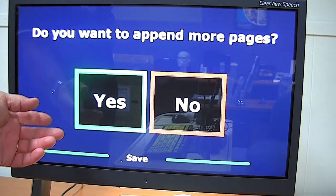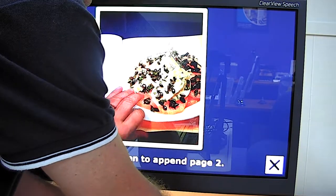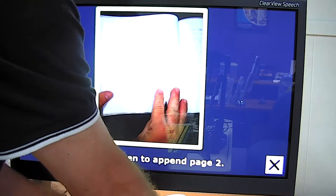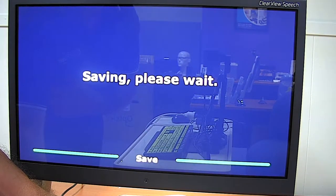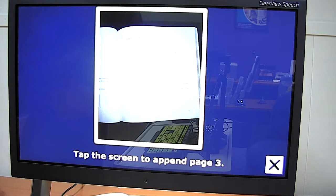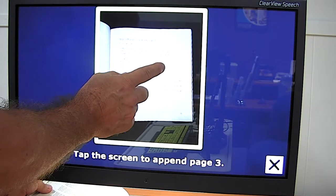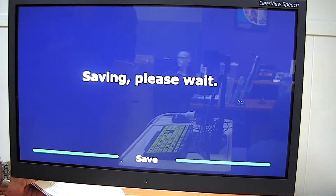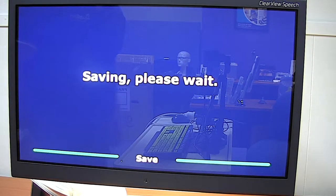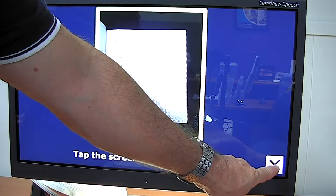The device asks: "Do you want to append more pages?" Yes, I do. I tap the screen to append page two, then tap the screen again to append page three. I'm going to make that the last page, so after the prompt to append page four, I press the exit button to stop appending.